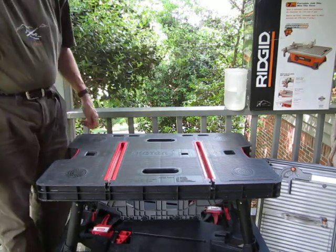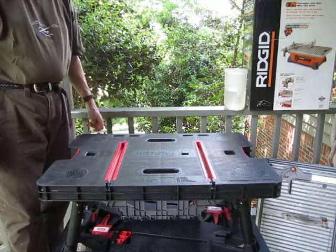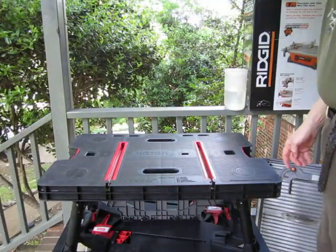It holds up to a thousand pounds weight — very, very nice, sturdy table. Good for any kind of projects. It's thirty inches high, which is perfect for this table saw.